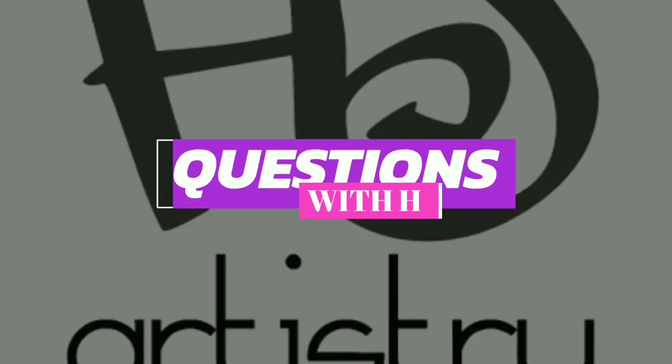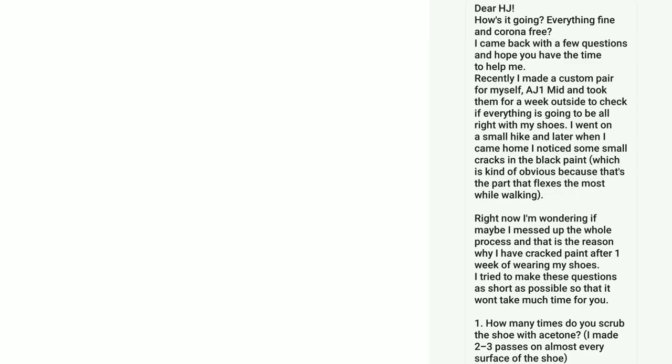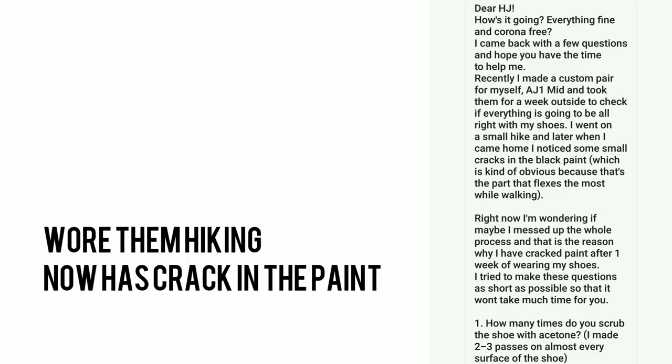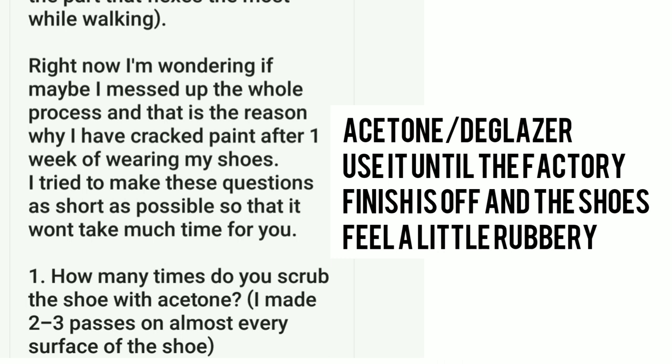What's up guys? H.J. here and I'm starting a new series called Questions with H.J. This question comes from Mac. He has a pair of Air Jordan 1s that he customized. He wore them hiking and now has a crack in the paint. He's wondering if maybe he didn't prep it properly, and he has a few other questions that might be helpful for you when you are customizing.